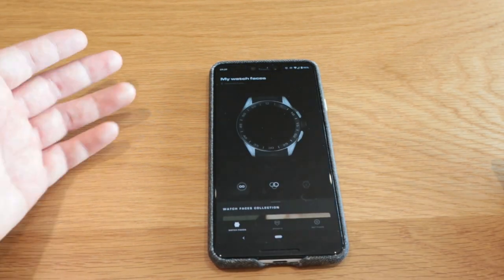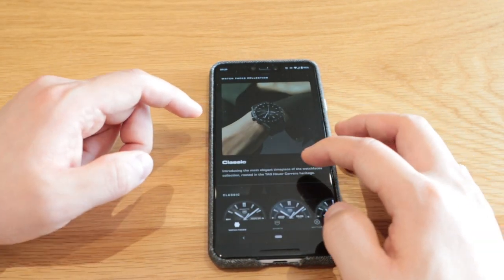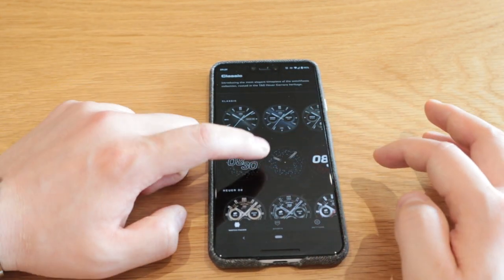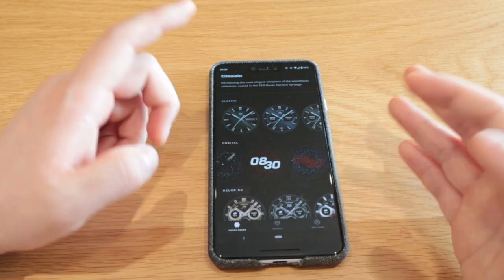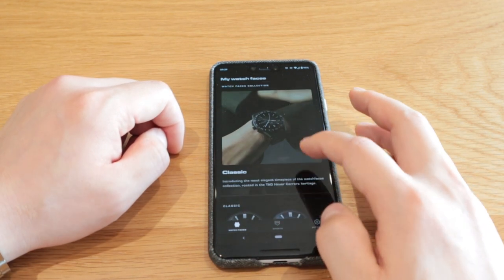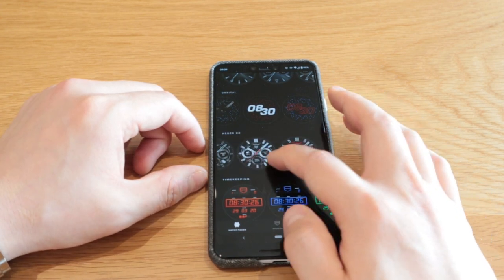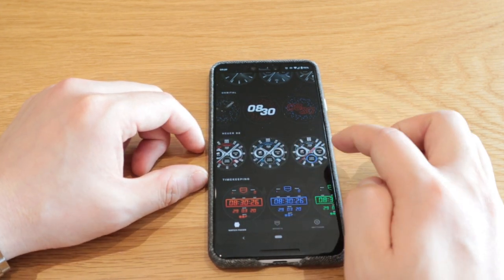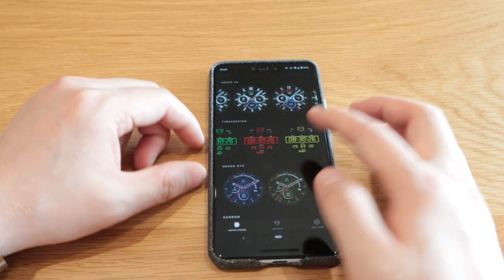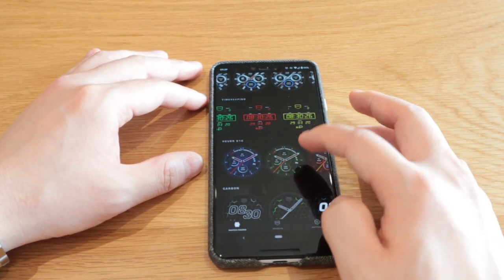So if we go to the actual new app, just to skim through the faces, we've got the classic — the one I showed you before. We've got the orbital, so you can actually choose this from your screen and then all you need to do is just press apply to the watch. Then there's the Heuer Zero Two, which is one of my favorites, and also the timekeeping, which is quite cool, but not really my sort of thing. Maybe I might change it sometimes if I feel a bit athletic.